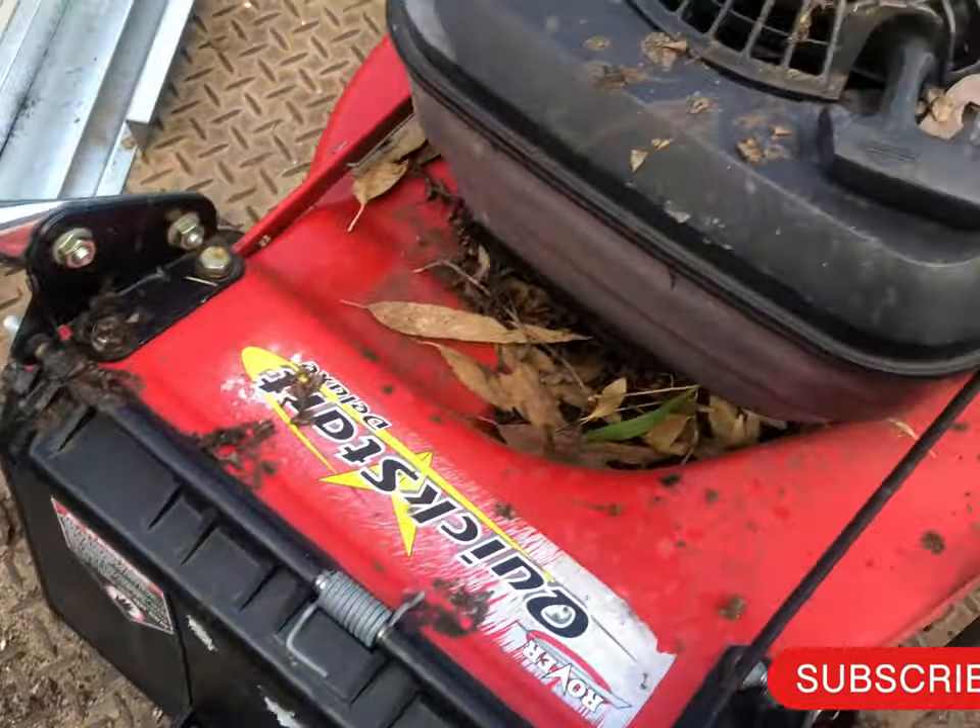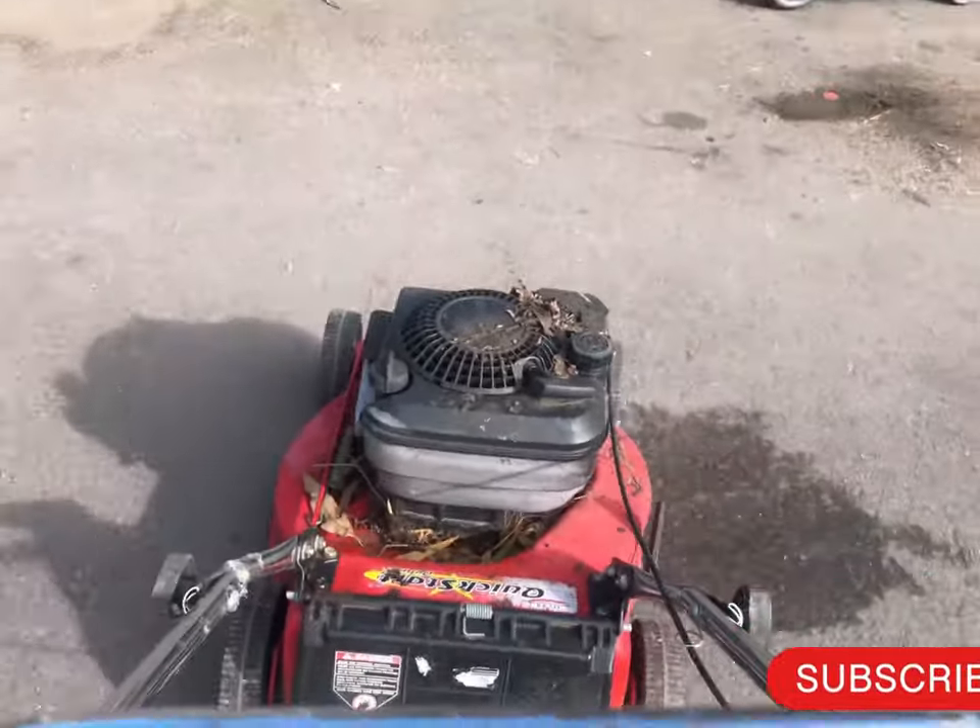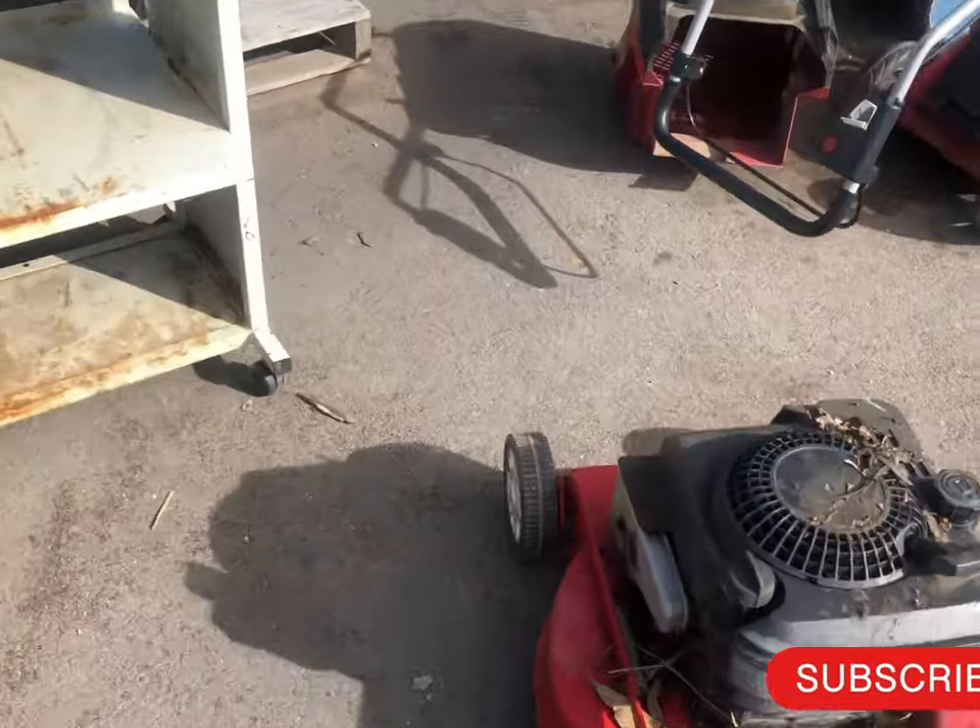I'll be heading for the catcher. I'm getting this mower just to show you how we make money out of that.